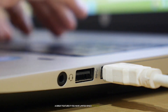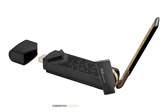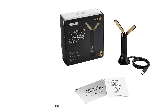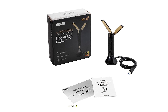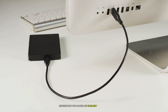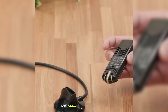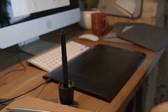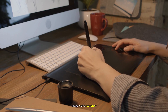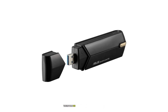One standout feature is the ASUS AXE1800's small form factor — compact enough to fit into any USB port without blocking adjacent ports. It supports WPA3 encryption protocols and is backward compatible with Wi-Fi 5 (802.11ac) and Wi-Fi 4 (802.11n). During real-world testing, it delivered consistently fast speeds across both bands, performing exceptionally well when streaming UHD content and during online gaming, with no noticeable drop in performance even when multiple devices were connected simultaneously.